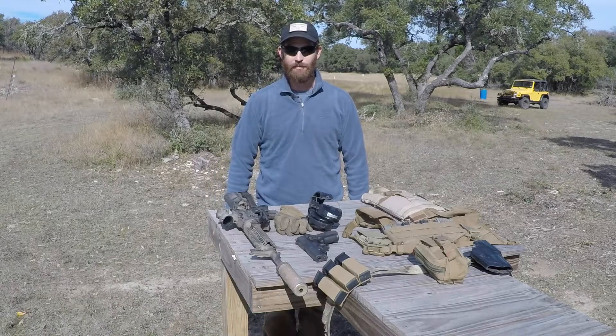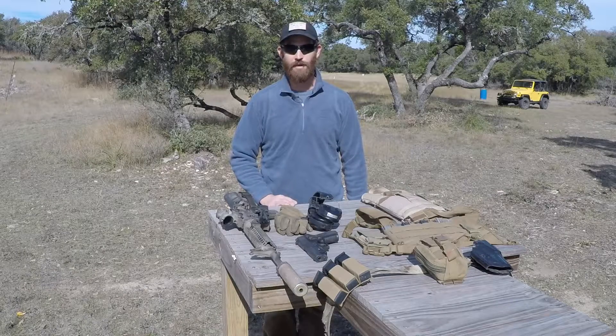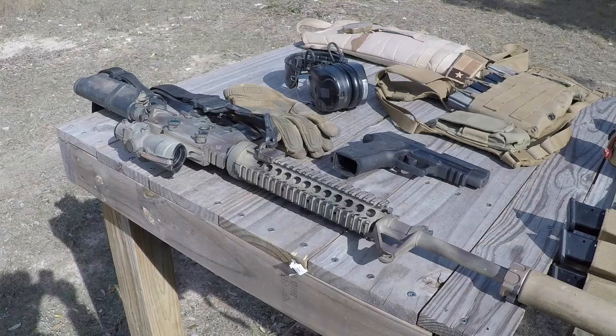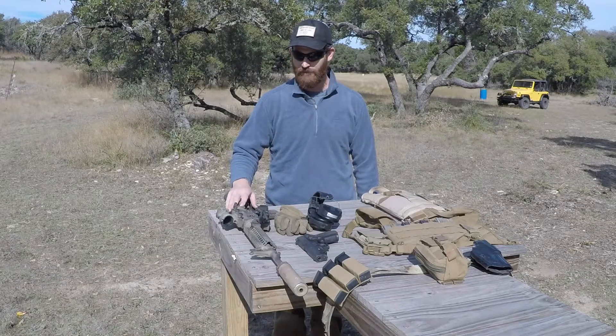Hi, Dane again from Chaparral Shooting Sports. In this video, we're going to go over the basic gear that you're going to need to do a running gun. The main keys are your rifle. Most everybody uses an AR-15, although some people will use something different. This one is mine that I used in both Pecos and the Waco events.